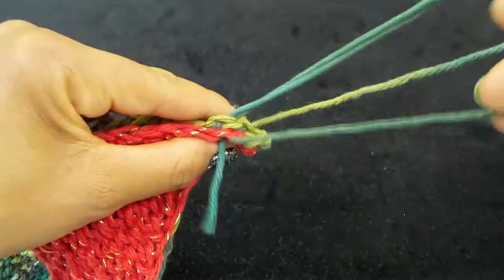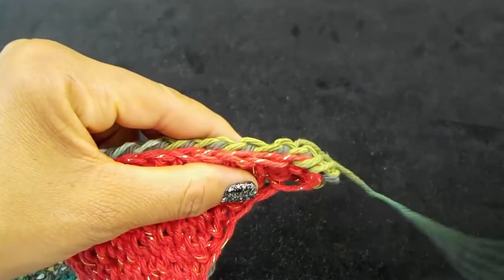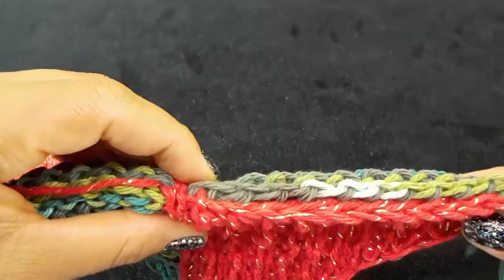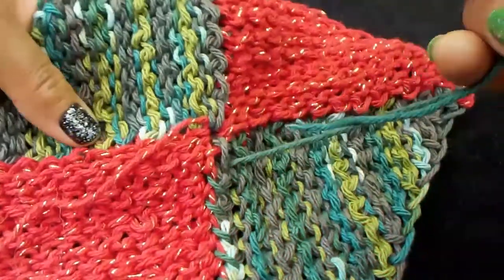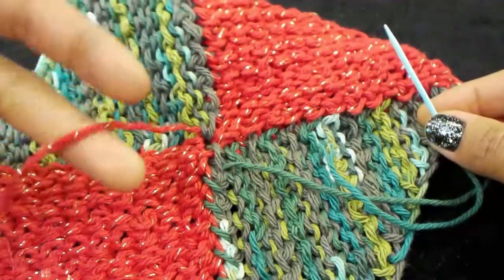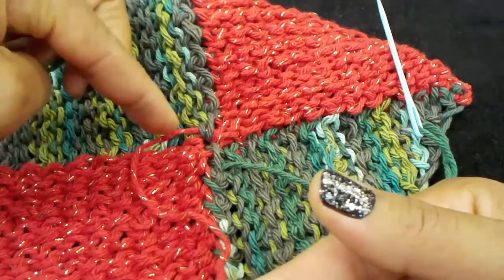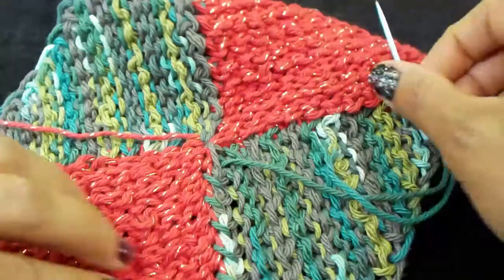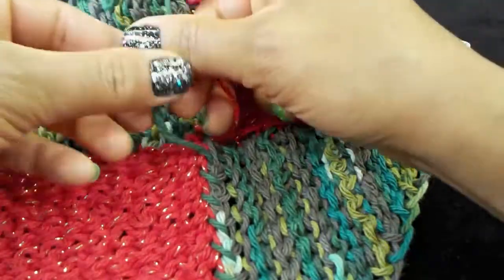You don't want to pull it super tight, you just want to pull it closed. Follow this method all the way down and then we will close up our square and put our border on. We've sewn down to the very end — your first tail is kind of already wrapped around, so just pull that closed, wave it over, and do a really simple tie off.